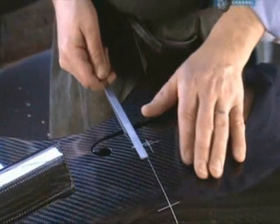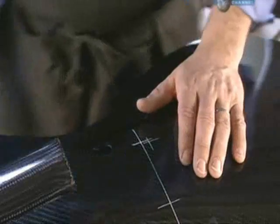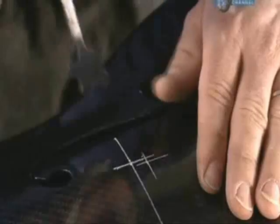He measures to determine if the sound post is on the mark. If it's off by even a millimetre, he adjusts it a bit more.